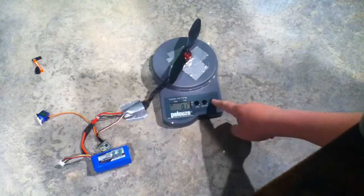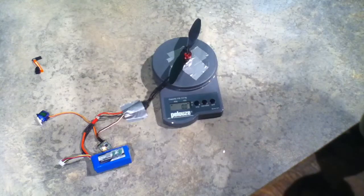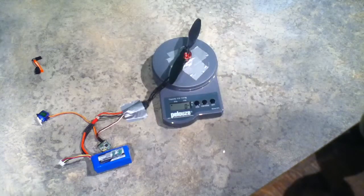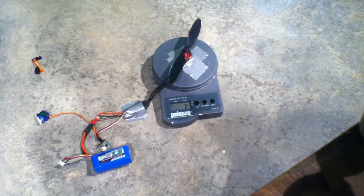Okay, so that's pretty accurate. Let's turn that off and recalibrate it. Looks like we got about one pound three ounces of thrust. So if you had three motors, that would produce about three pounds nine ounces top speed burst capacity.